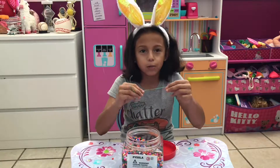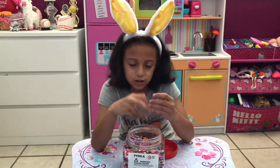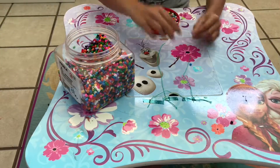I wanted to change from purple to blue, because when you put beads on purple you can't really see them that much. So I'm gonna use blue, a lighter color. Now let's get started putting the beads on!